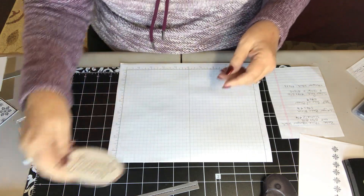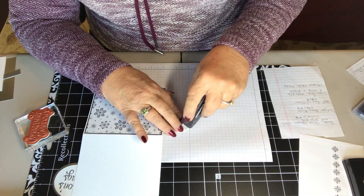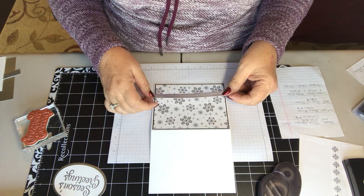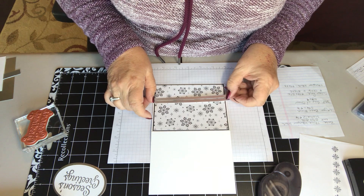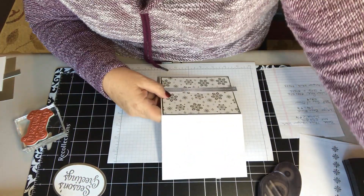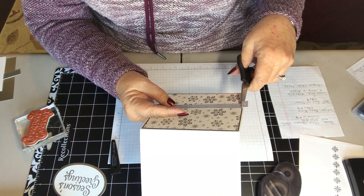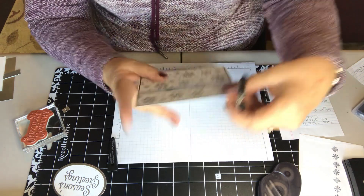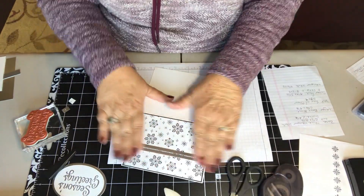Set that aside. Now we're going to put this long die-cut piece about one third up from the bottom — making sure that it's straight. Then we'll take our little snips and just cut the edges on both sides.